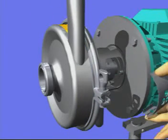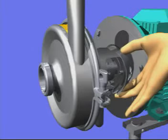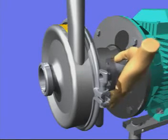The safety guard is easily fixed with your hands only. Press the guard slightly and it will lock by itself.